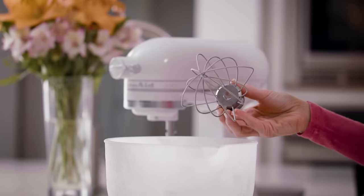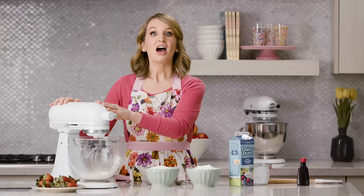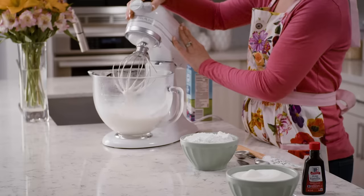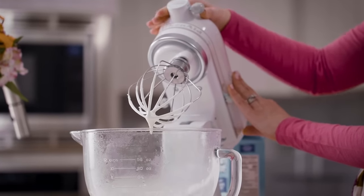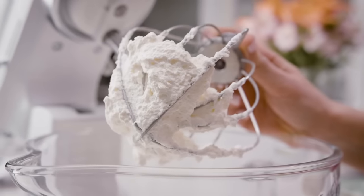Make sure you're using a whisk attachment. A whisk attachment will whip plenty of air into the whipped cream as opposed to a paddle attachment. I recommend whipping at medium-high speed — this is the perfect balance. If the speed is too low the cream won't whip up quickly enough and it could warm up; if it's too high your whipped cream could end up curdled.